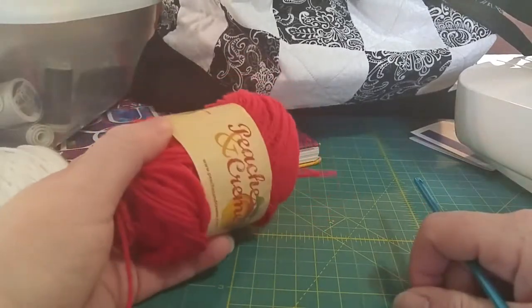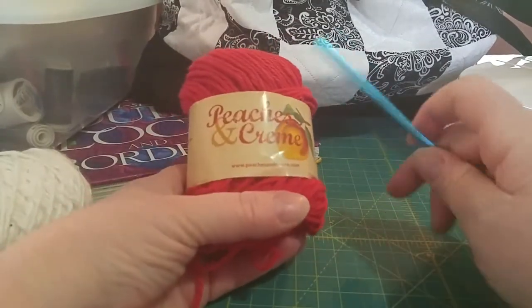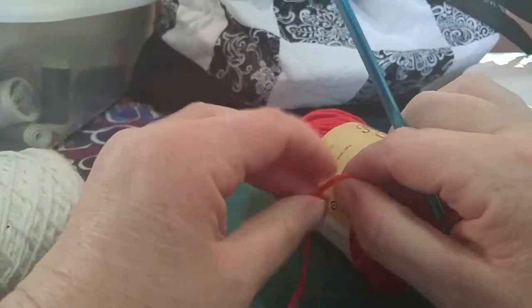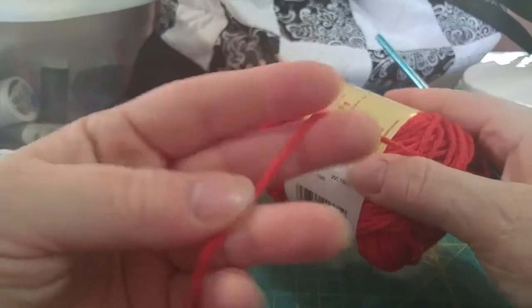They make great gifts, especially for grandmas. We always love little things like that, especially if they're made by our daughters or granddaughters or our sons and grandsons. I'm going to switch around the camera and show you what we're going to be using today. The yarn we're going to be using is a brand called Peaches and Cream, and it is a cotton yarn. Last lesson, we used a mercerized cotton — that was the one with the treatment to make it stronger and pearlescent. This one does not have any treatment on it. This is just plain cotton.